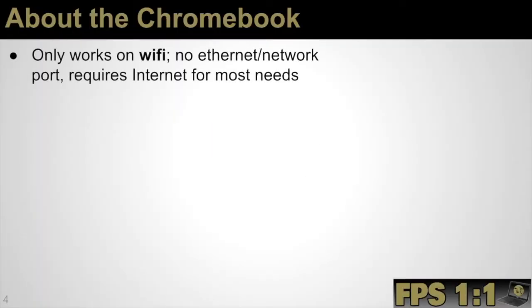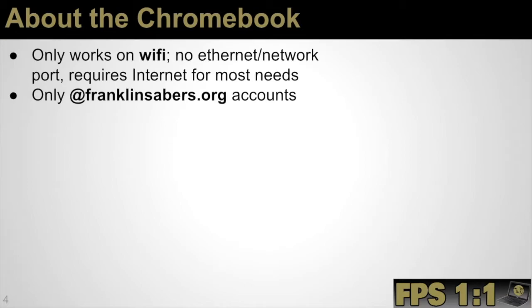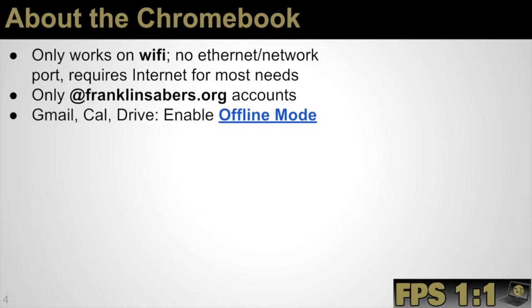As the video shared, the Chromebook will work on Wi-Fi. It will not work with an Ethernet cord or a network cord, as there is no port on the device, so it does require Wi-Fi for most needs. The Chromebooks are specifically set up by the school district to only work with student franklinsabers.org accounts, so only students will be able to sign in with their student account. Gmail, calendar, and Drive do have an offline mode, so in the event that you don't have Wi-Fi at home, students during their Chromebook camp will be shown how to enable offline mode so they can still read emails, compose emails, and pull up files they've been working on in class.